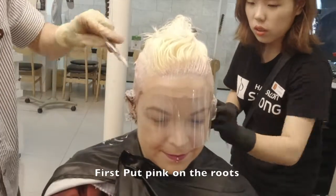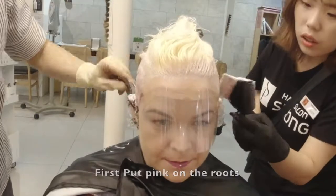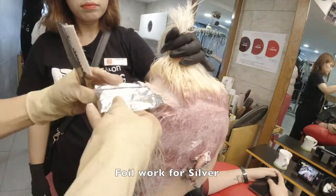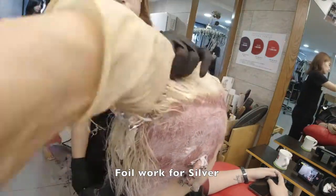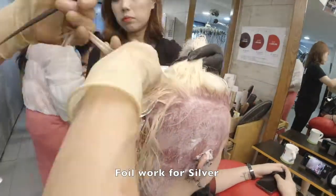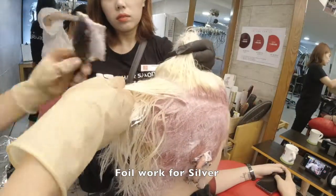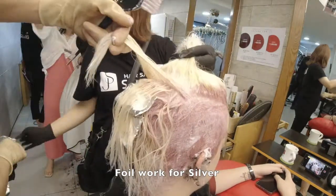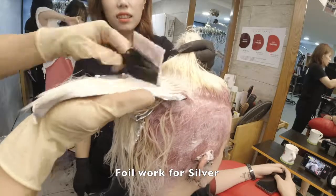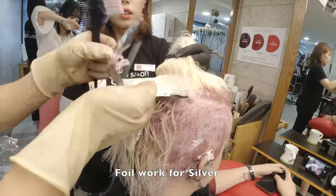I first put pink on the loose sections, and silver with foil work. Then I leave one hair panel, pick it up, put the pink on the loose and silver foil work.